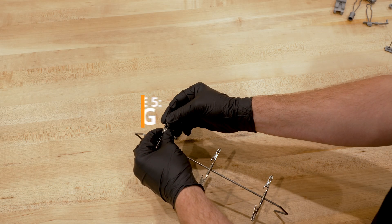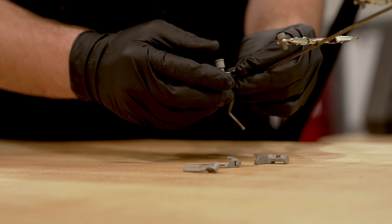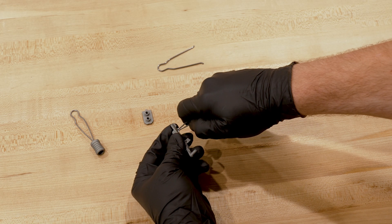Phase 5, Racking. Hang or fixture your parts so you can access all surface areas and for part stability.